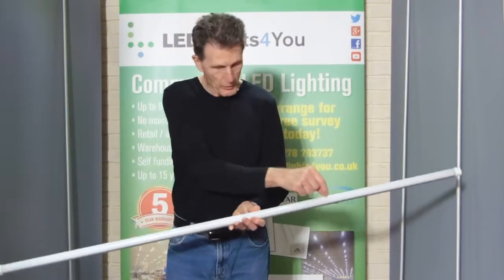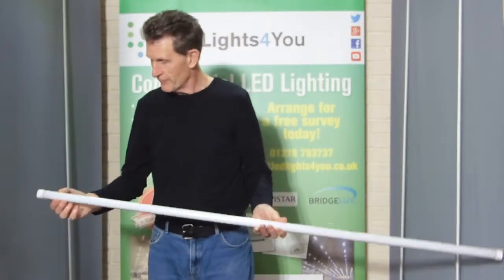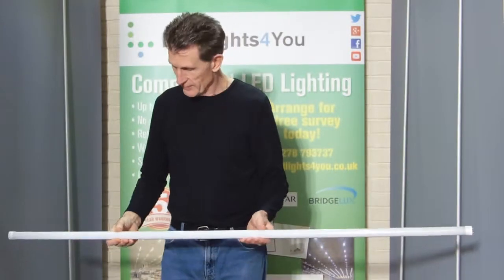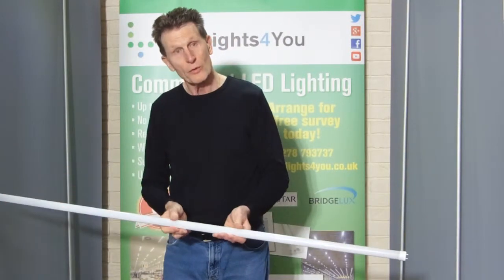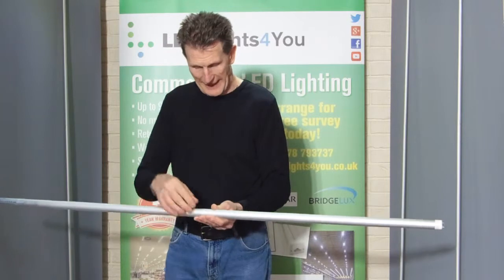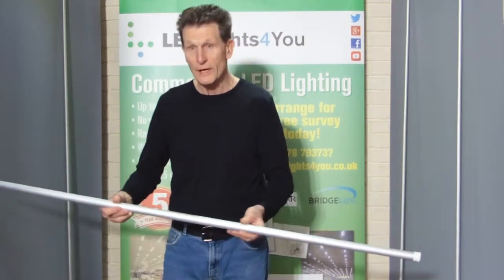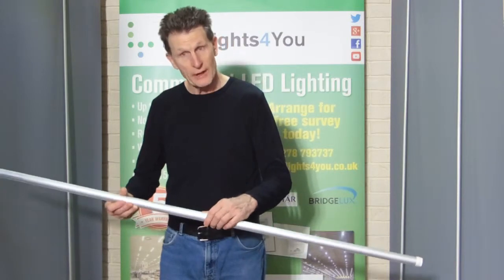This has got a row of LEDs along here. It has an opaque lens so that it looks like a single light when it's lit up. And on the back it's got aluminium casing. That's to give cooling to the LEDs and the driver that's inside.